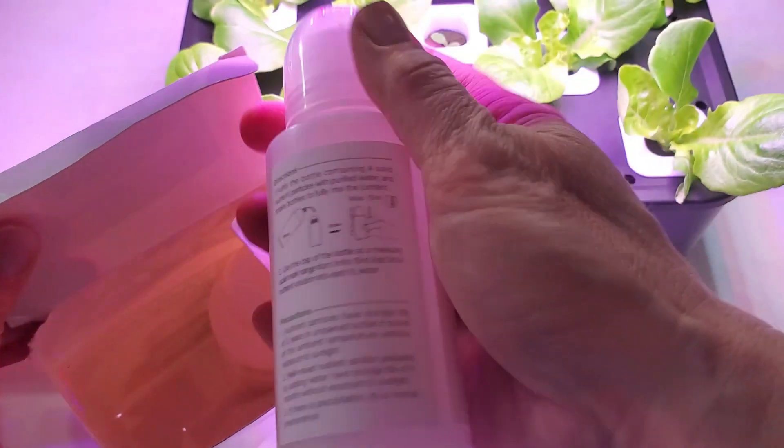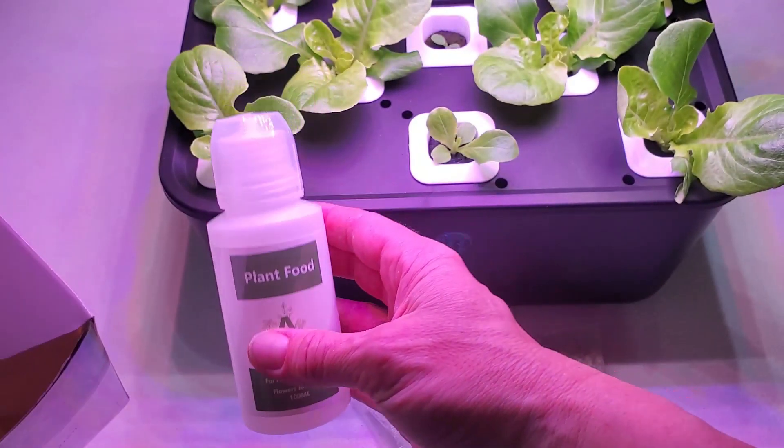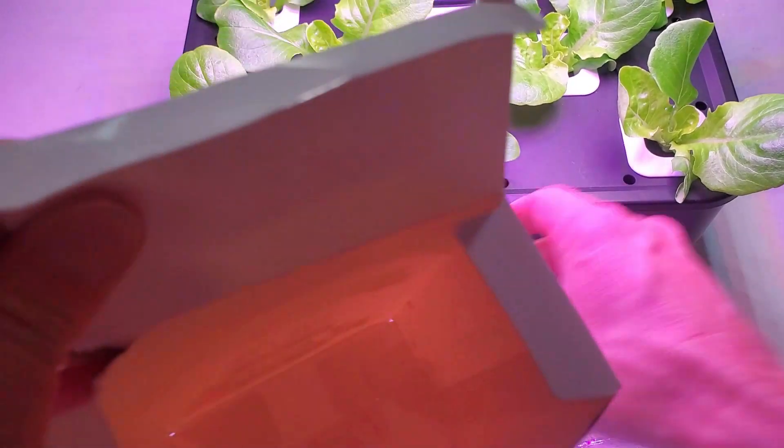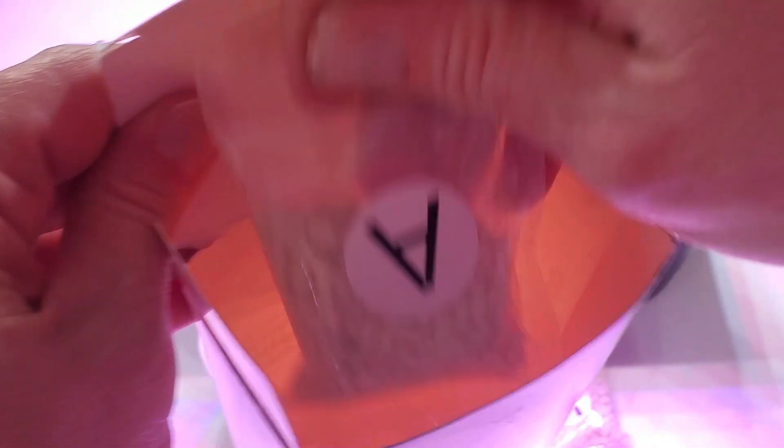There's more in the bottom, but let me go ahead and take them out. There's your A plant food, B plant food, and one more pack.